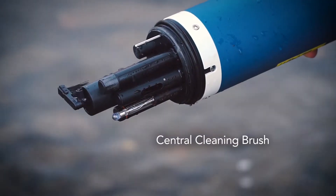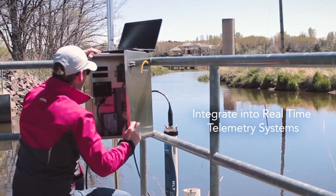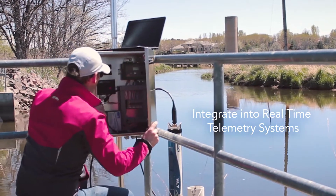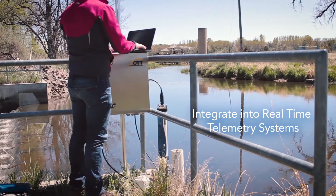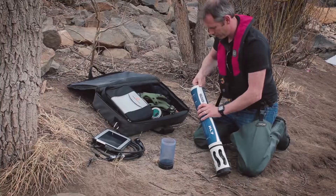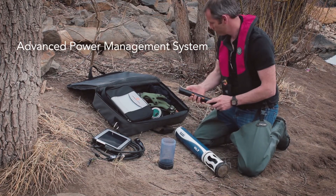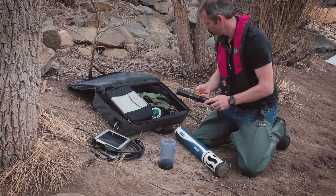Minimize biofouling with the central cleaning brush. Log data internally and easily integrate into real-time transmitters and data loggers such as an OTTnet DL or Sutron SatLink 3, and take advantage of the improved advanced power management system.